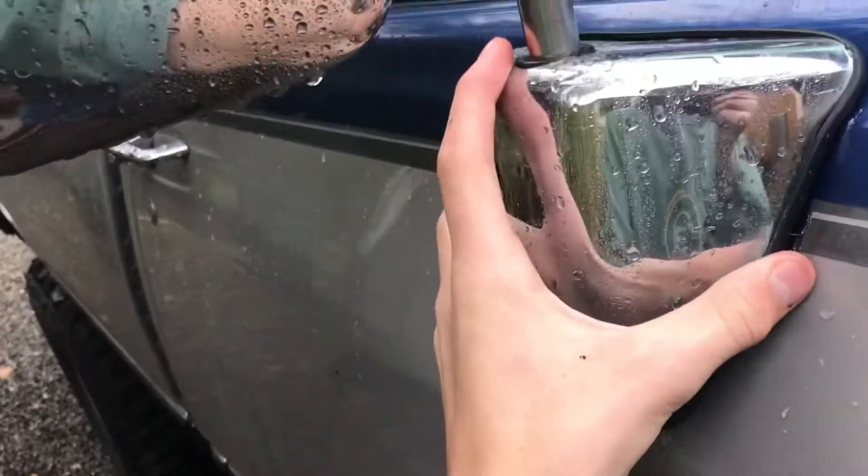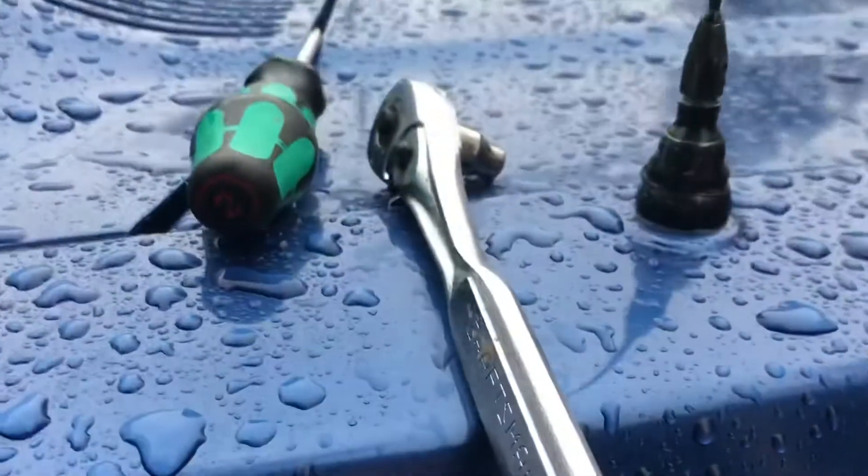Then just repeat the steps. Put the cover back down, make sure it's seated, grab your screw, get it up there, and screw it back in.